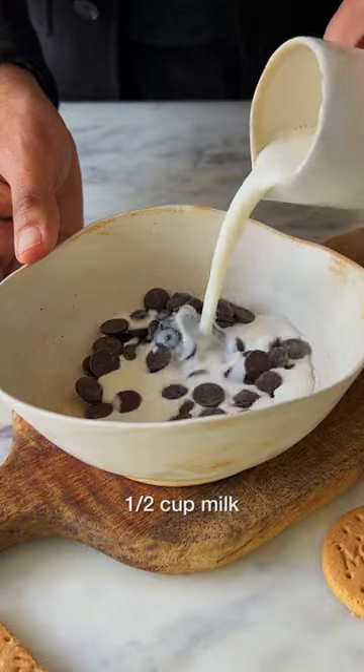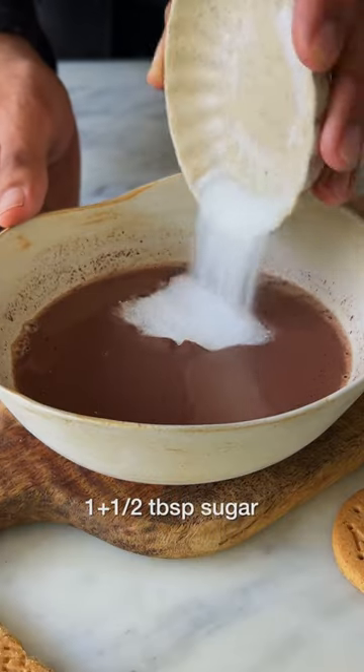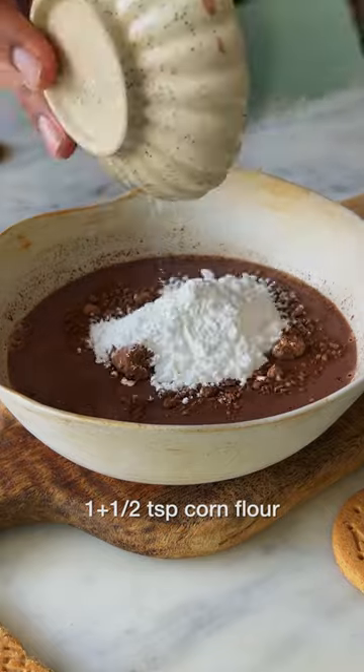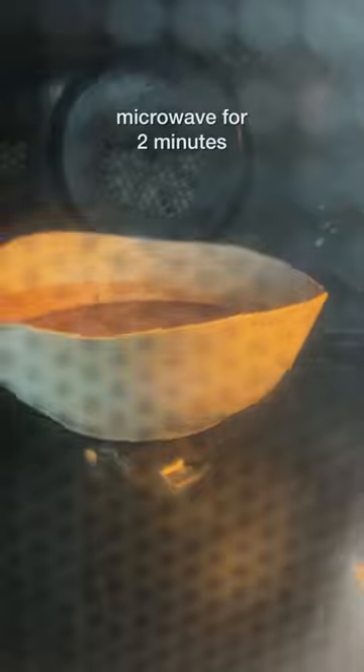Microwave some dark chocolate and some milk for 30 seconds until the chocolate melts completely. Now, add in the sugar along with cocoa powder, some fresh cream and cornflour. Give this a good mix and microwave it for 2 more minutes until the pudding becomes super thick like this.